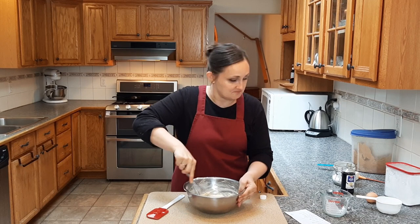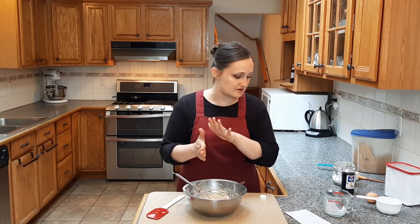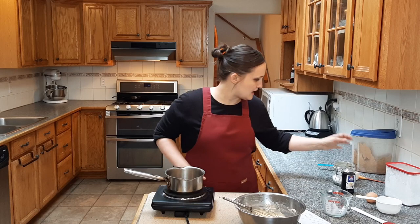Maybe the frosting's so good that it compensates for it? I don't know, but apparently if it was that popular it has to be good. It just looks like a regular cake batter, and I need to go grab my burner because I have to boil my butter and my milk together and then add it in. I'm not entirely sure what the chemistry behind that is, but I'm just doing what the recipe tells me to. Slave to the recipe.